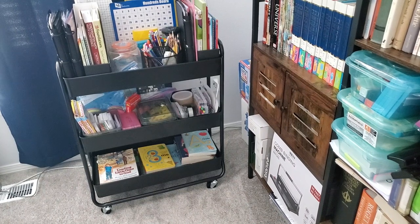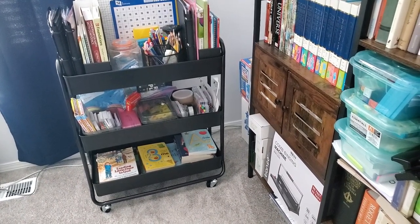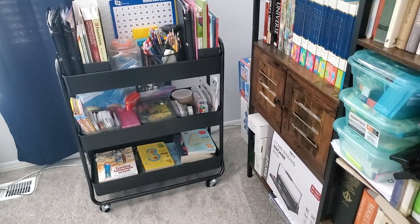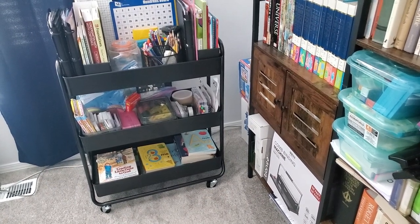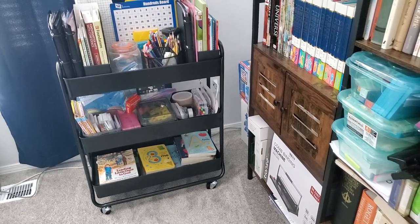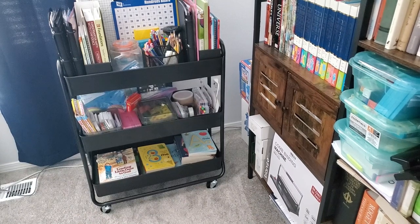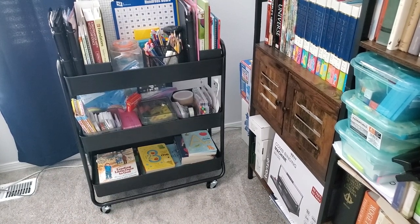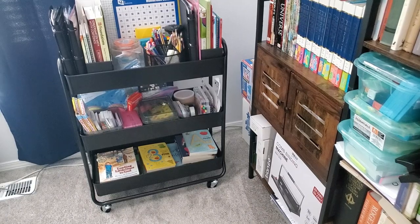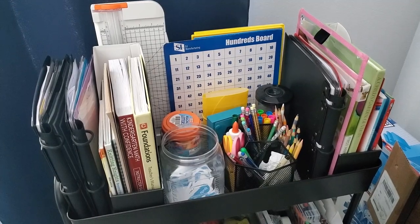Here we have the homeschool cart, divided into top, middle, and bottom shelves. The top shelf holds the things I want to access most easily and use most often — curriculum, pens, pencils, that kind of thing. The middle shelf has manipulatives, flashcards, games, and some teacher materials. The bottom shelf holds our morning time resources and books that go along with the curriculum.